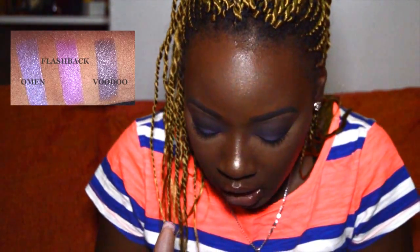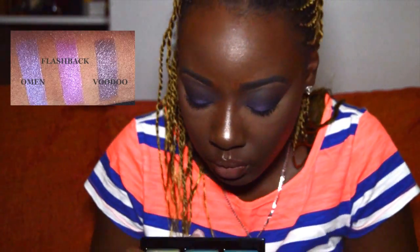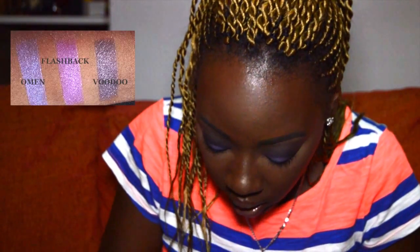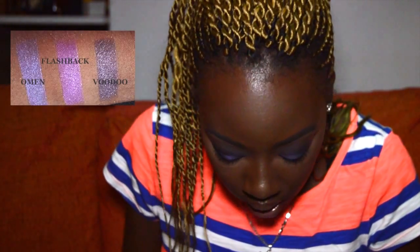Flashback looks like a glitter to me. It's described as a bright deep purple with pink sparkle — a medium violet purple with a soft frost finish. In the pan it looks really glittery, but on the finger it's actually a frost.